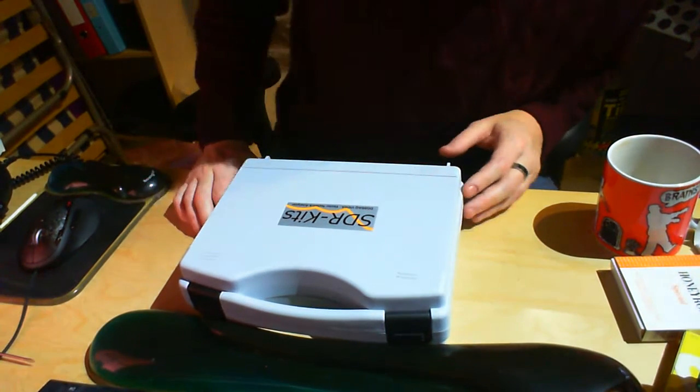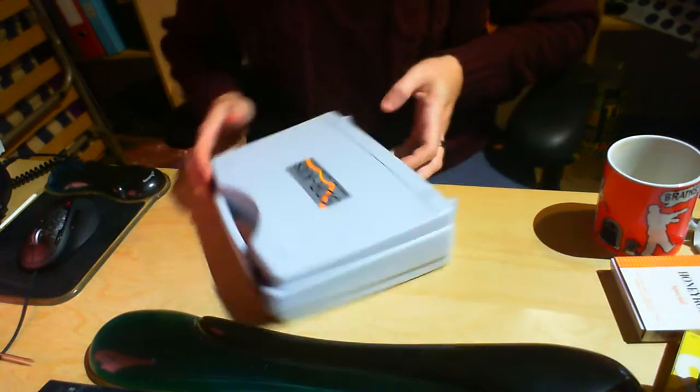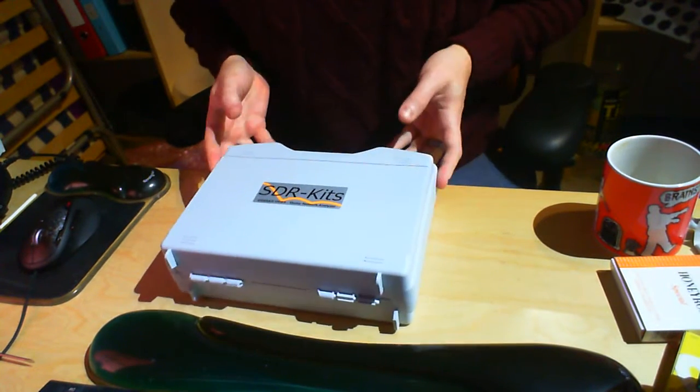So I thought I'd kind of do an unboxing. This is the SDR Kit Vector Network Analyzer — it's a Spectrum Analyzer.